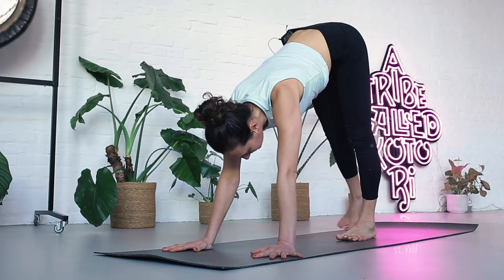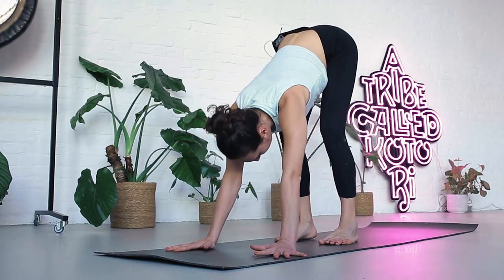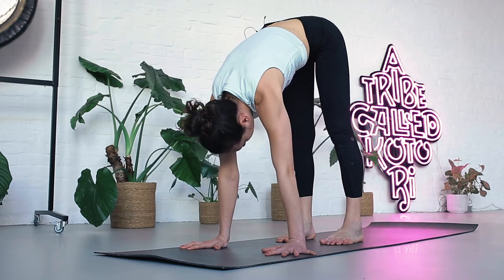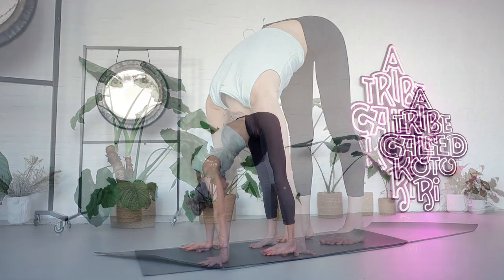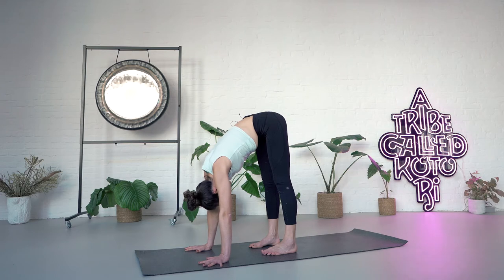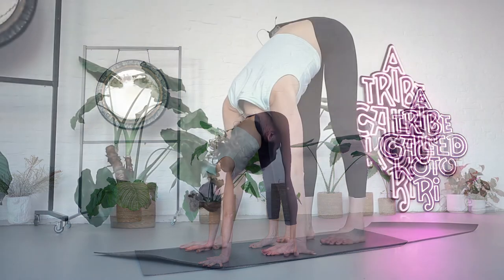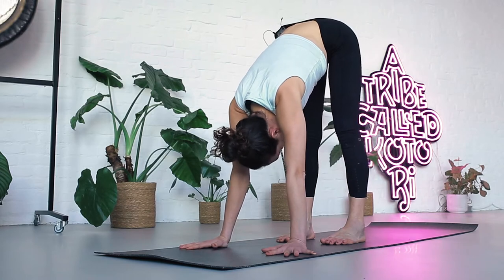On your inhale, walk forward with small steps. Stop about 10 inches behind the wrists. Bend your knees as much as necessary to bring your hands down flat. Then shift a little bit of weight forward so you already feel the arms extending. Stay there. Inhale. Exhale three. Breathe in. Breathe out four. Inhale. Exhale five.